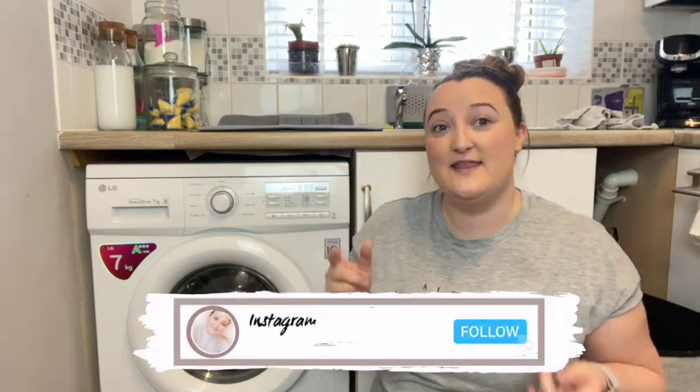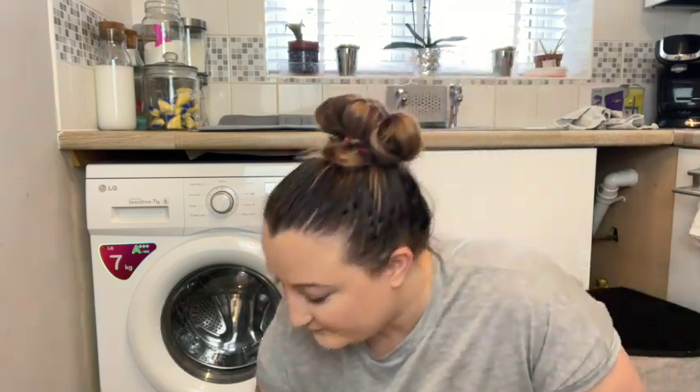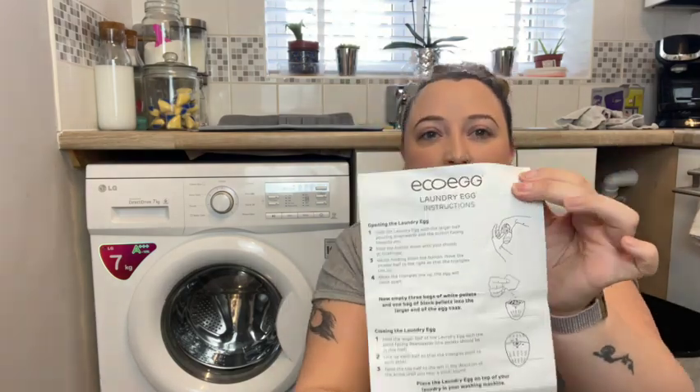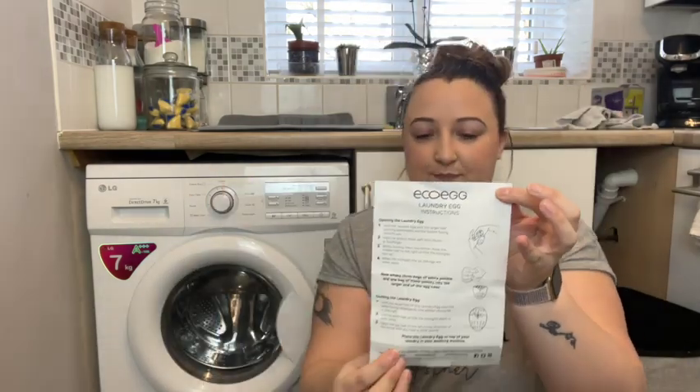Hi guys and welcome back. Today I bring you a review video of the eco-egg, because a family member brought this and highly recommended it. They've given me theirs to try and I'm going to show you at the same time, because I've heard wonders about this eco-egg. It's already been put together since it's borrowed, but they do come with a little instruction sheet showing how to put it together, how to put the pellets in, and important advice on the back.